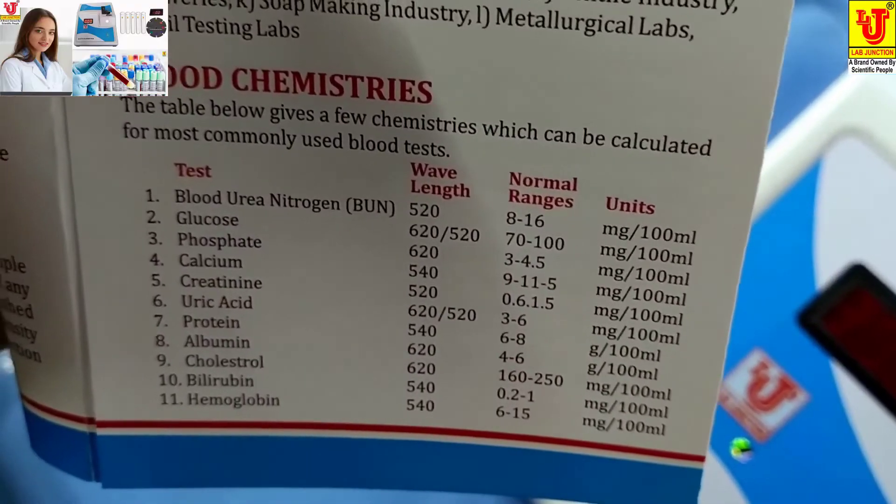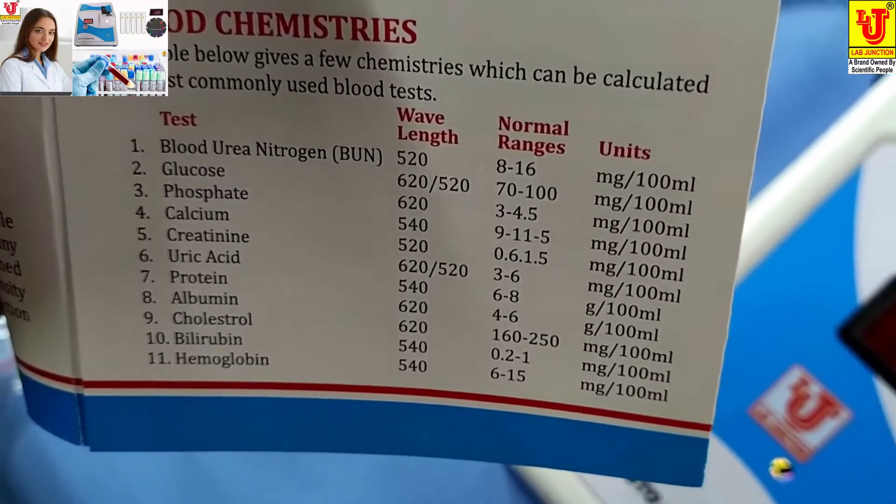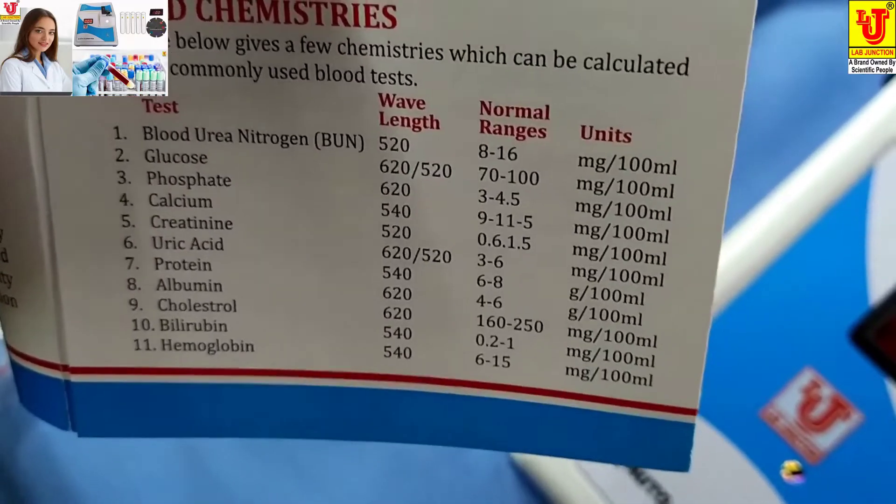The 11 tests include: blood urea nitrogen, glucose, phosphate, calcium, creatinine, urexid, protein, albumin, cholesterol, bilirubin, and hemoglobin.